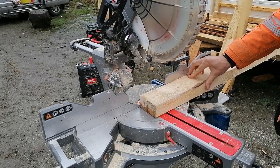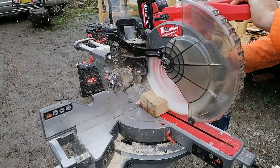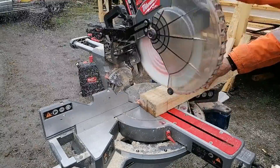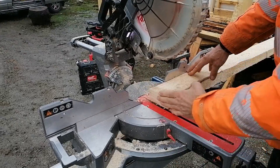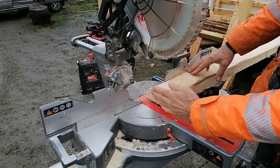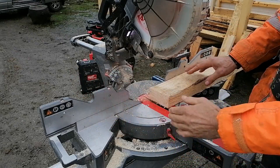That's what's known as the plumb cut — that's the six degrees — and that will be the cut that goes to the center of the roof.